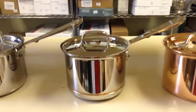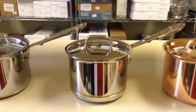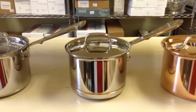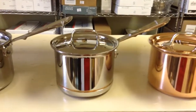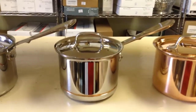Next is our copper core line. This is another five-ply line, and it has a copper core sandwiched between two layers of aluminum, which is again sandwiched between two layers of 18-tenths stainless steel. This gives it the easy clean of stainless steel and the heat conductivity of aluminum and copper.